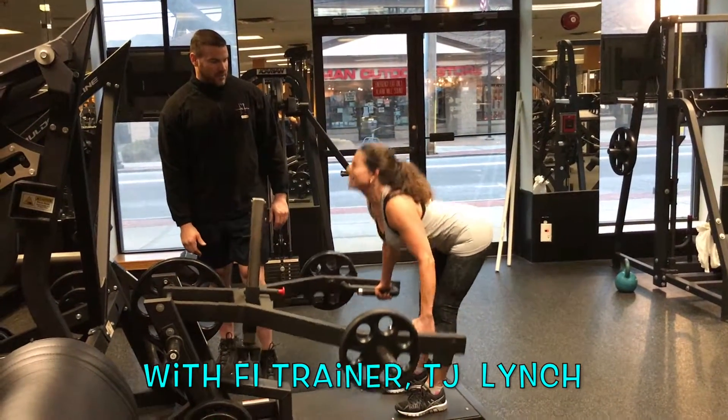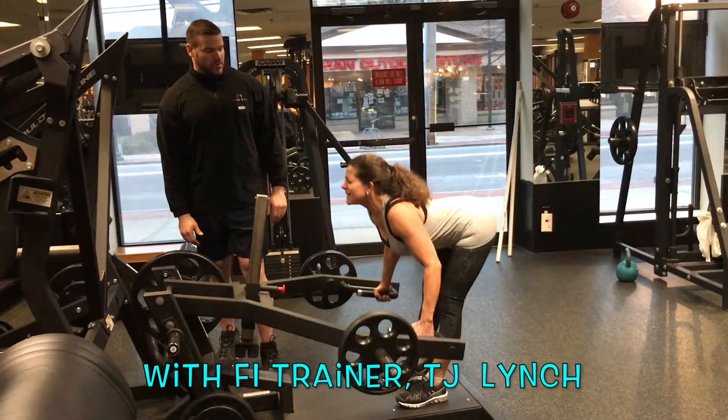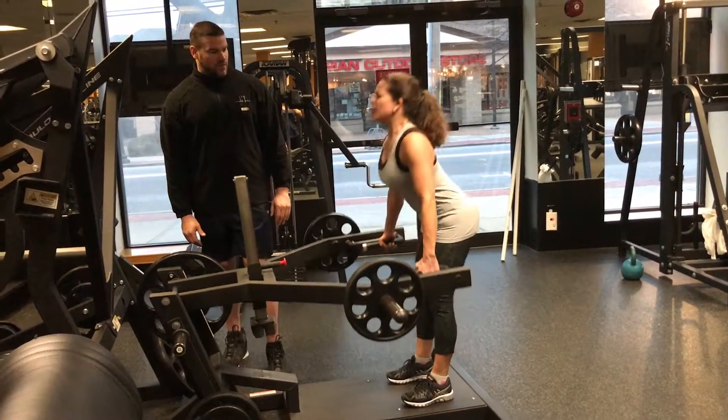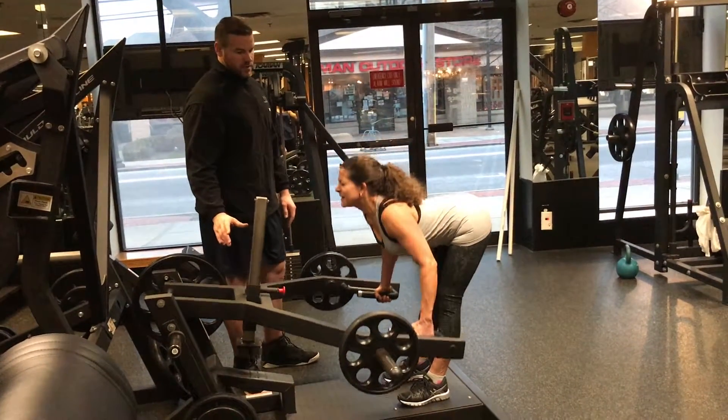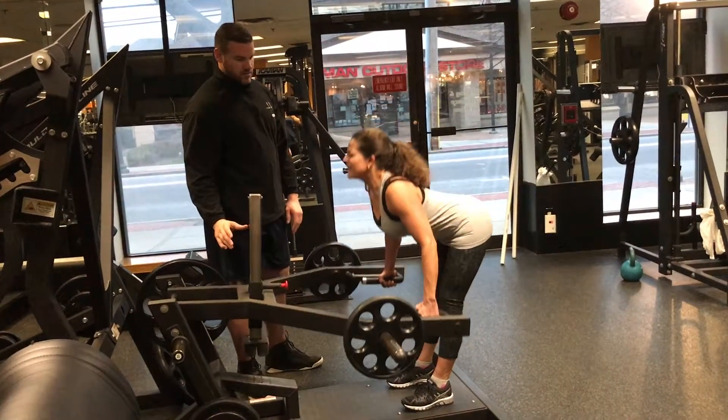We're going to go faster from the bottom — six, nice and smooth. Five, a little slow on the way down. Four, three, two, one. Perfect.